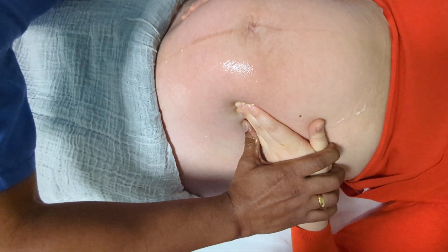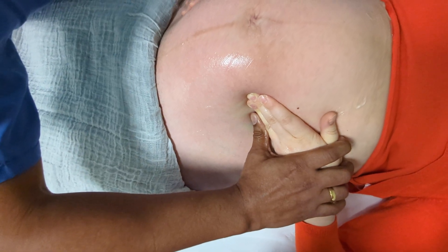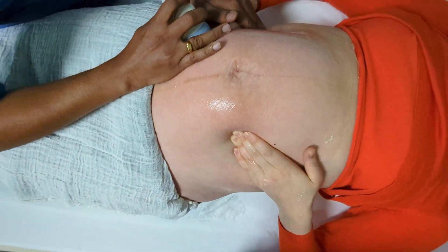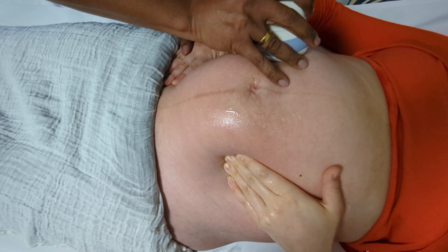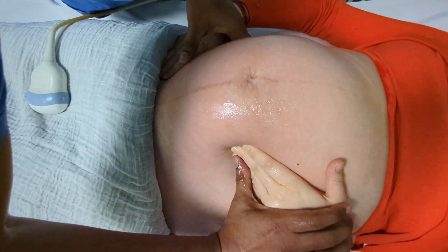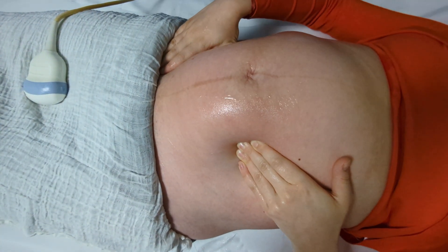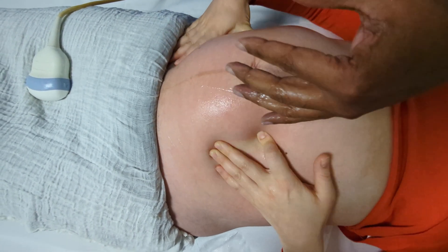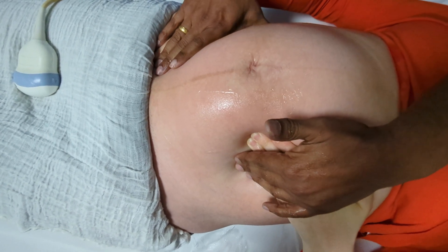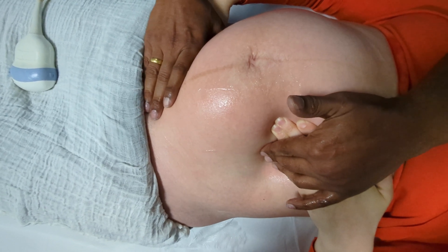If at any point you're not happy, just say so and I'll stop. So you're going to push the bottom up and you're just behind the head. The heart's beating really nicely. Let's continue.